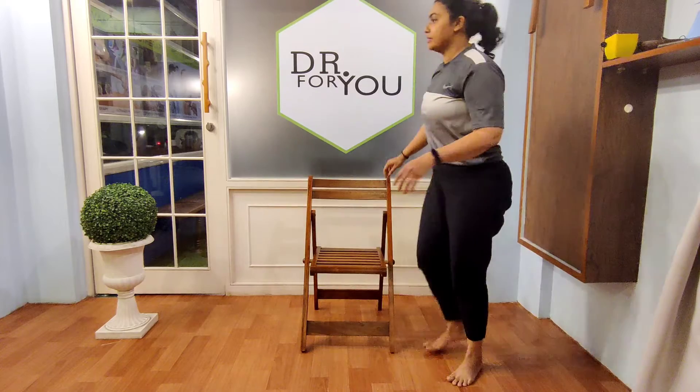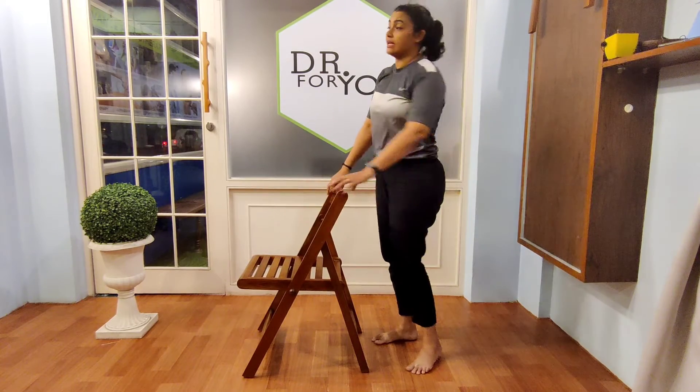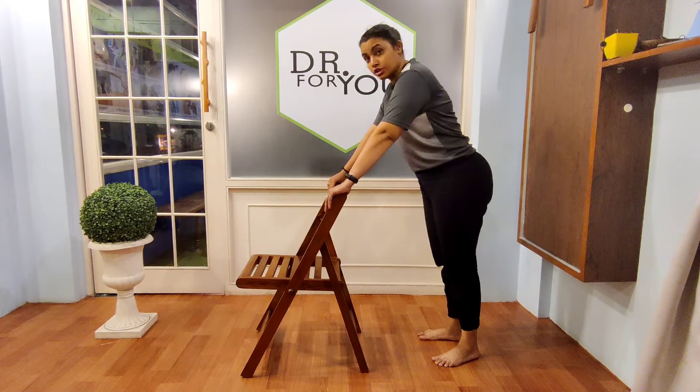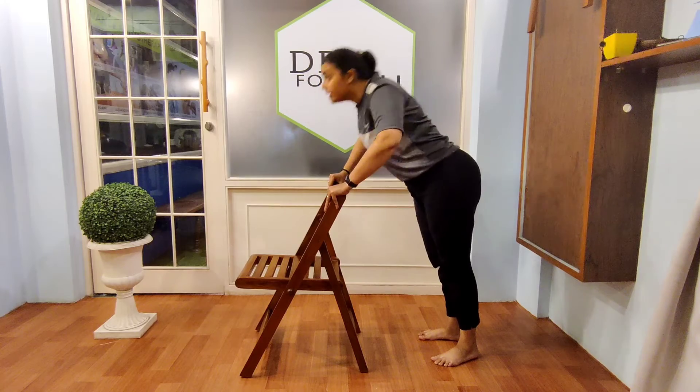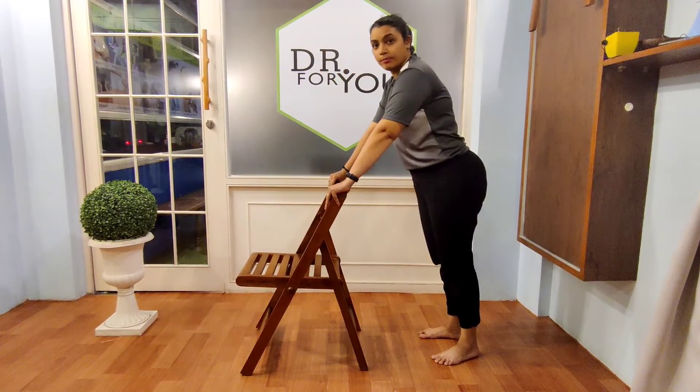Now let's see how to do exercises using the chair while standing. This is your chair and you can do the exercises in standing. Let's start with our first exercise — we will work with chair pushups. Go forward and up, then forward and up.